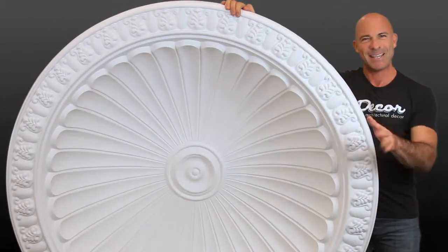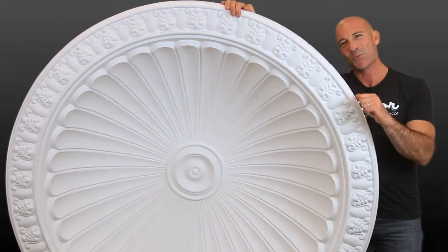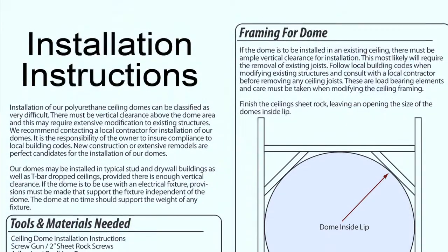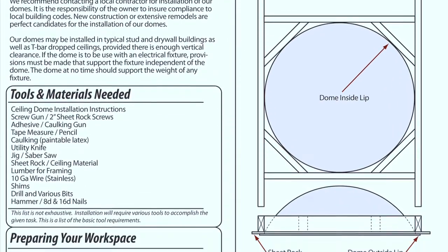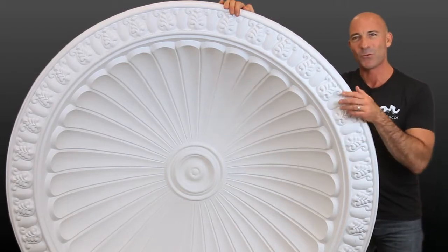It's always a good idea to seek out a skilled contractor in your area, but a great place to start is with us. Check out our easy-to-follow instructions in the how-to section on our website, or give us a call for additional assistance. We really look forward to hearing from you. We'll see you next time.